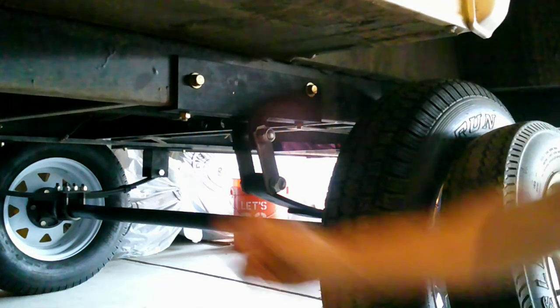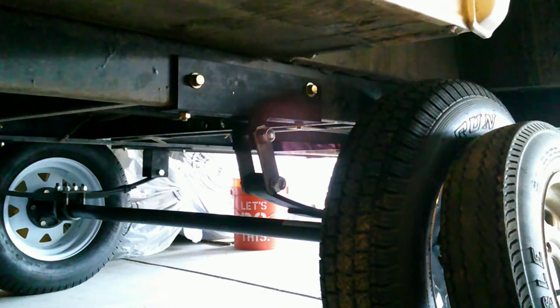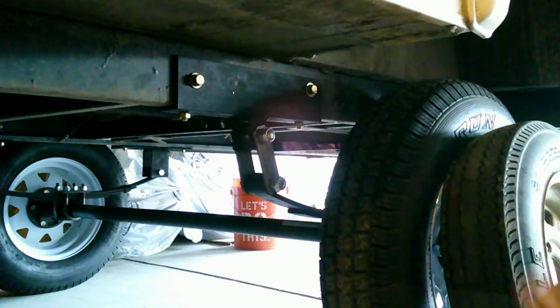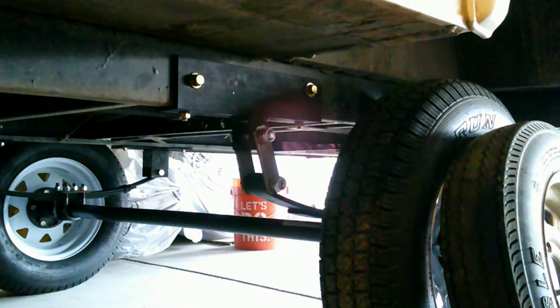We're going to go underneath — I'll show you what we did. Since this camper isn't made for off-road, the frame is not as thick as purpose-built off-road units, so we had to add some angle iron. It's a quarter-inch thick, 3 inches on one side and 2 inches on the other. We had to add that because the original frame couldn't take the welding of the shackles and the use it's going to get when we take it off-road.